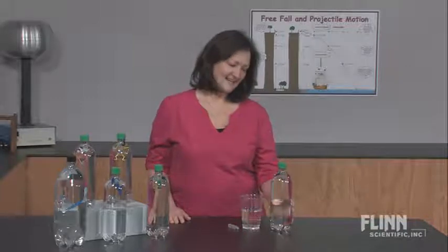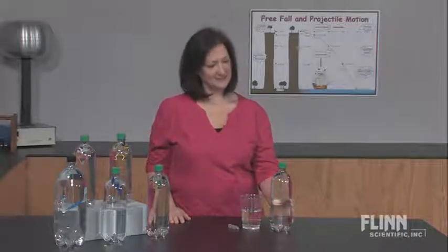Cartesian divers have been around for centuries. Not only are they an appealing toy, but important science concepts can be taught with this simple-to-make device.